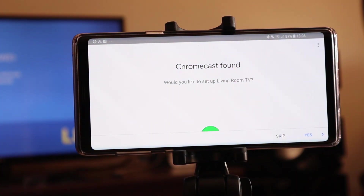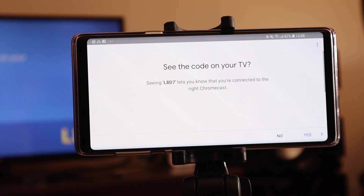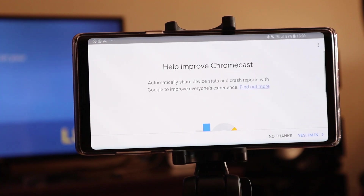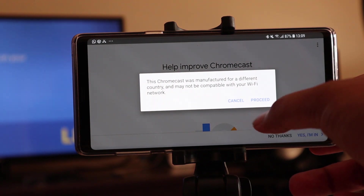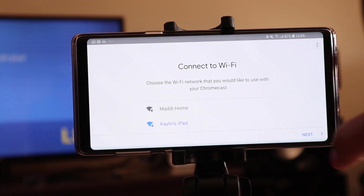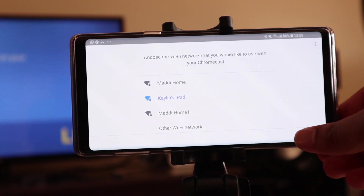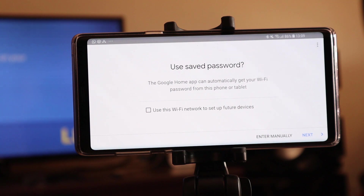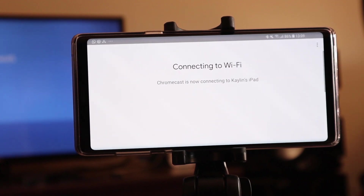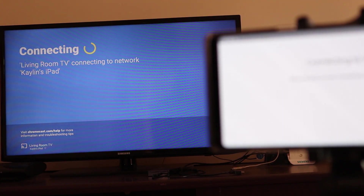Chromecast found. Once I find my Chromecast, I need to connect to the WiFi, so I will say yes. It has found the code on your TV — I say okay yes, exact same code, and then yes I am in. Then I will search for a WiFi device. Here I am connecting to my iPad — it has already been selected and I will say next.